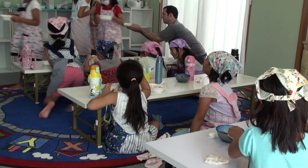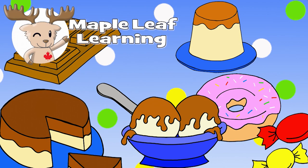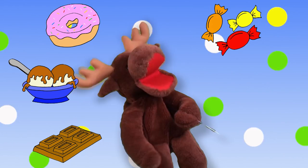Hey! I know a song about sweets. Let's sing! Sweets, sweets, I love sweets. Donuts, ice cream. Chocolate candy pudding cake. What's your favorite sweet?